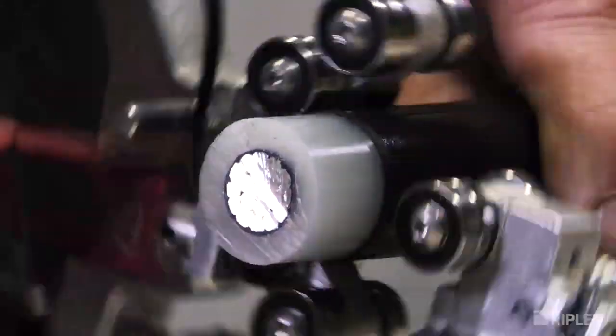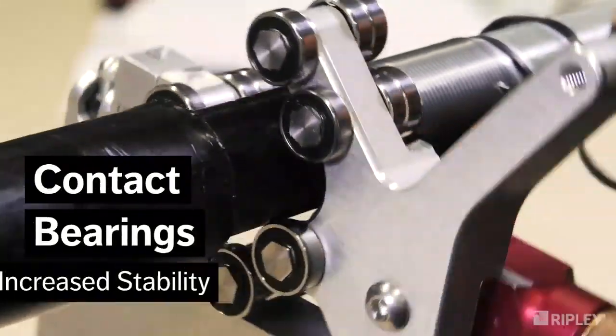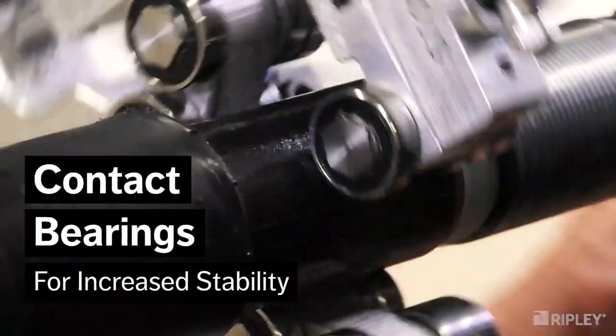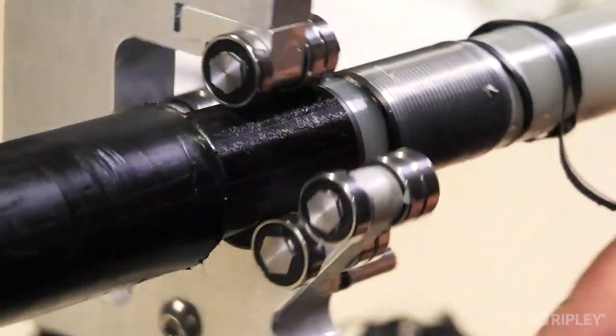The tool's ergonomic design increases efficiency by providing greater leverage and reducing hand strain. Multiple contact bearings securely cradle the cable and provide stability throughout the shaving operation to ensure accuracy.